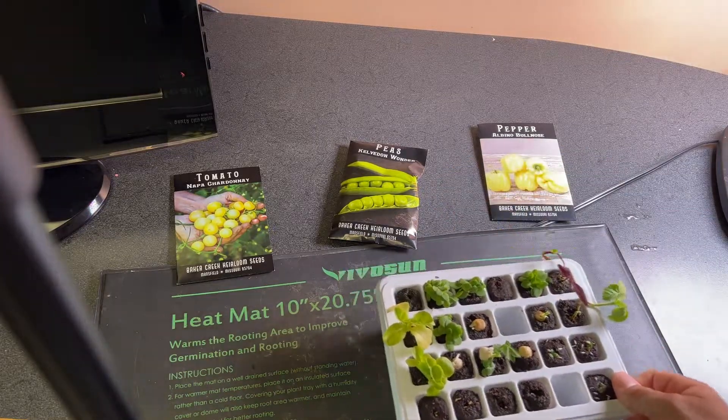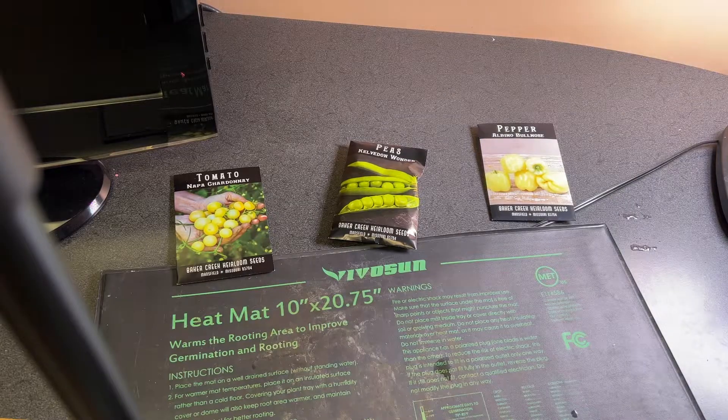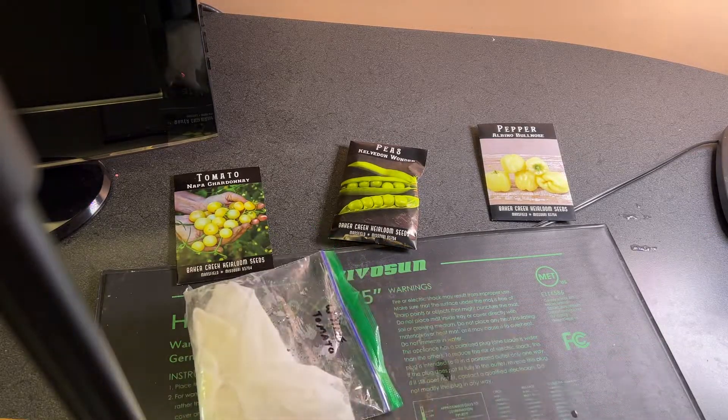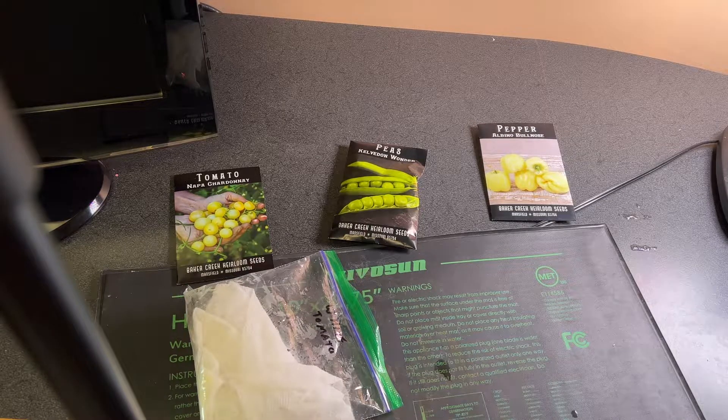It will turn into one of these other plugs that has a lot of root development that we can put into the hydroponic grow system. So excited about the peas and the tomatoes. Hopefully the peppers will germinate soon — we'll put everything back on the heat mat and do an update later.